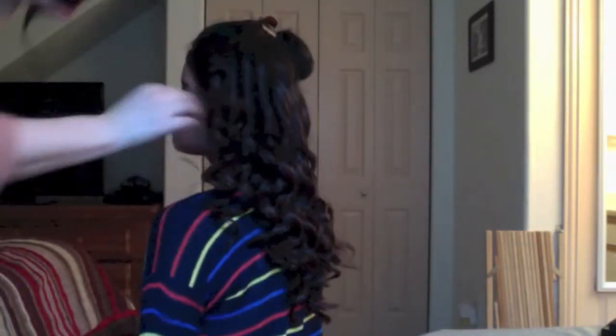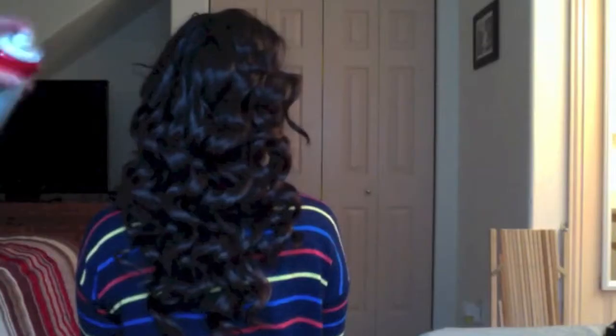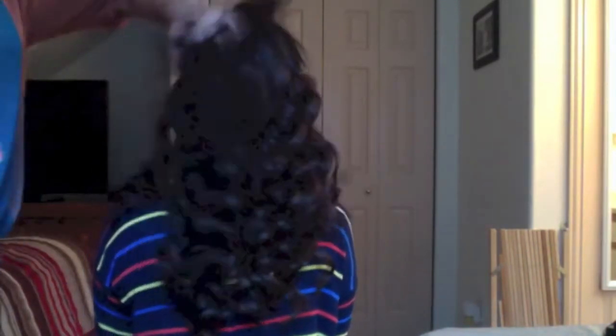So once you're all done, this is how your curls should look like. Then I'm just going to apply hairspray to the hair so the curls last longer. Then to give your curls more of a loose look, you're going to take your hand and go through all the curls.